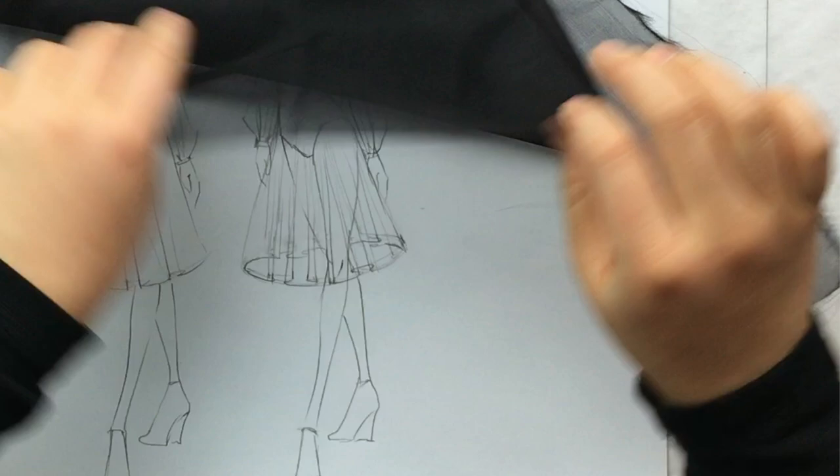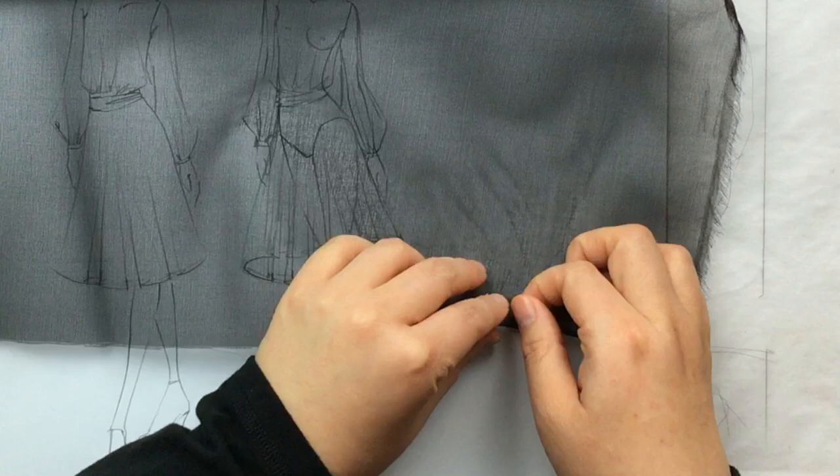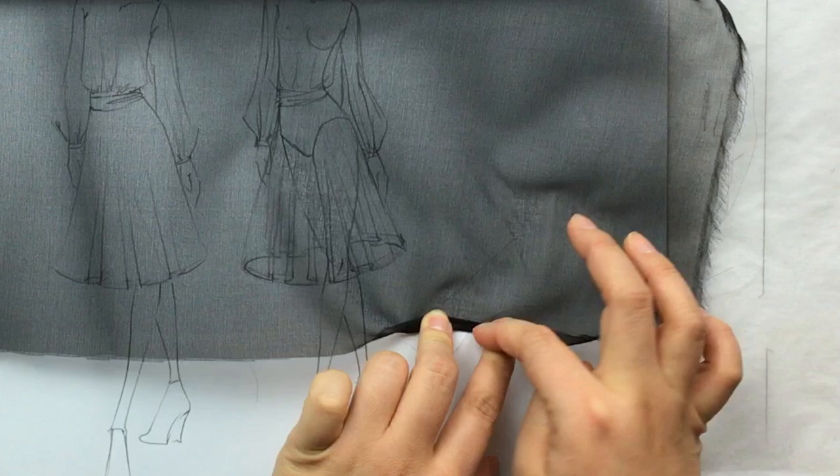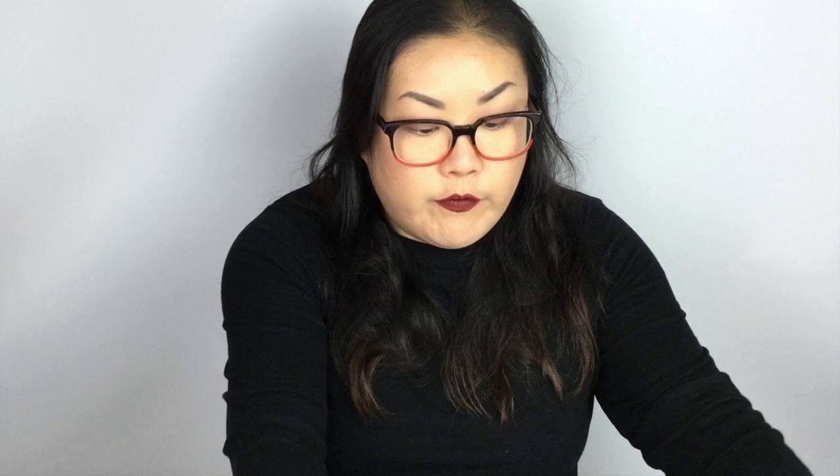When you hem sheers — especially chiffons and organzas — you're going to baby roll it. On the sewing machine you roll your fabric and then top stitch it down, so you're going to see a nice dark line along the bottom. These kinds of things are all going to be visible and you have to illustrate all of them accurately. If you don't take those things into consideration, you might get your first mock-up done and wonder why there are all these dark lines — that's fabric doubled over.